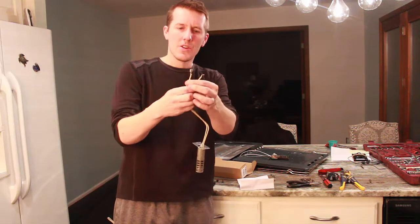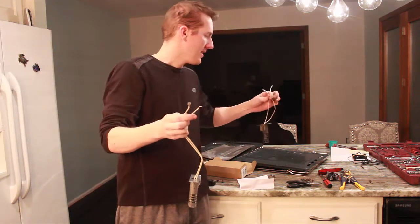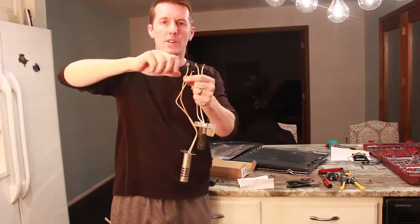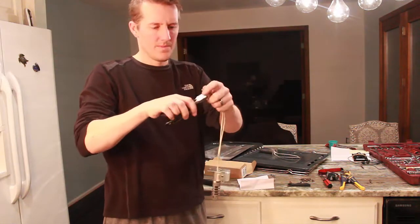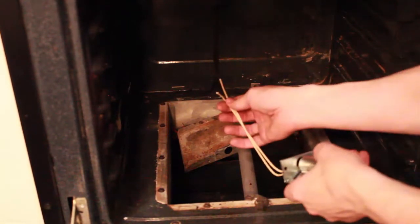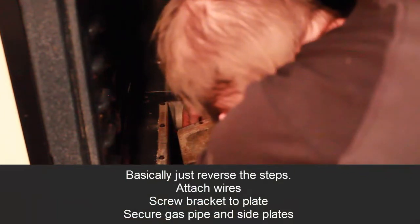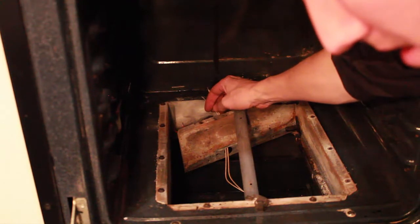I noticed that on the new wire there was a stripped end and a fitting on one. On the old igniter they're both just stripped wire. So I'm going to have to cut and strip this wire bare so it can screw into the wire nut. We are now at the halfway point — I need to feed this through and attach the wire ties, then just reverse everything up to this point.